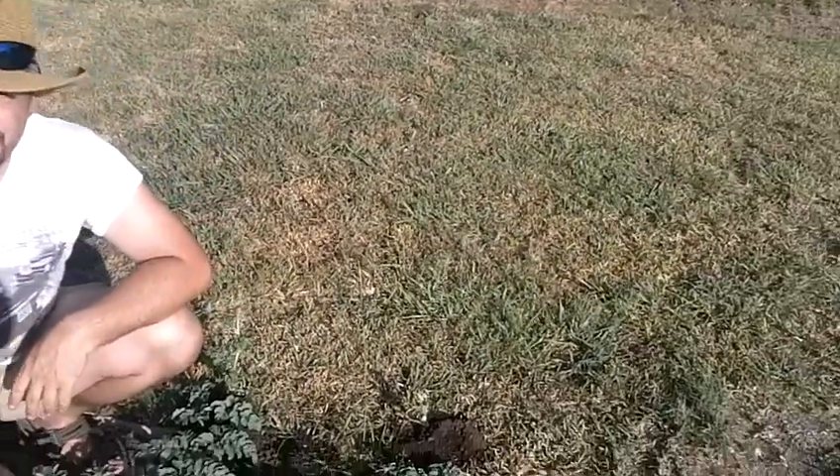Again, part two of growing giant watermelons in Texas. We will film again next Sunday and see what they look like. Thanks for tuning in.